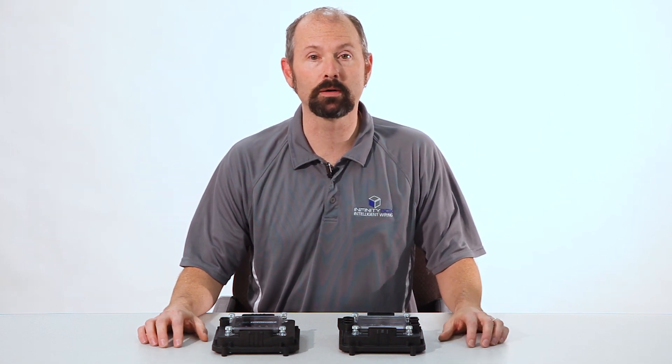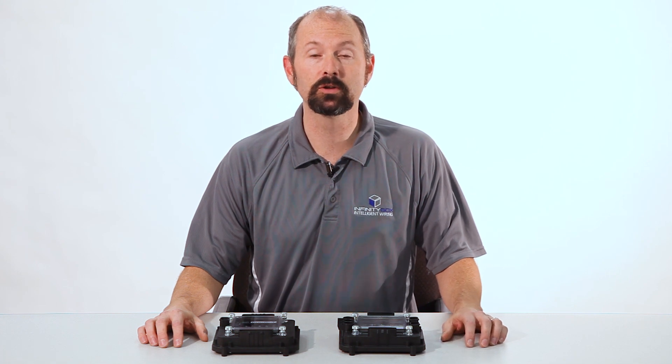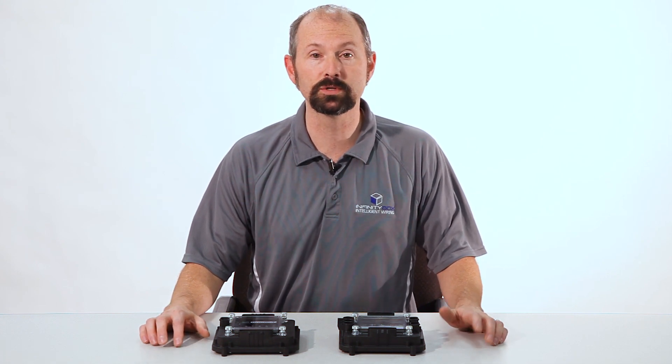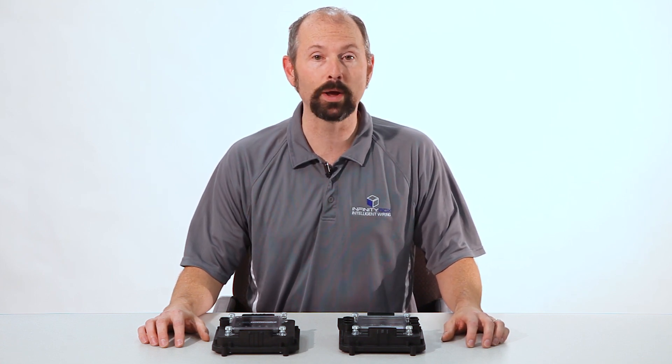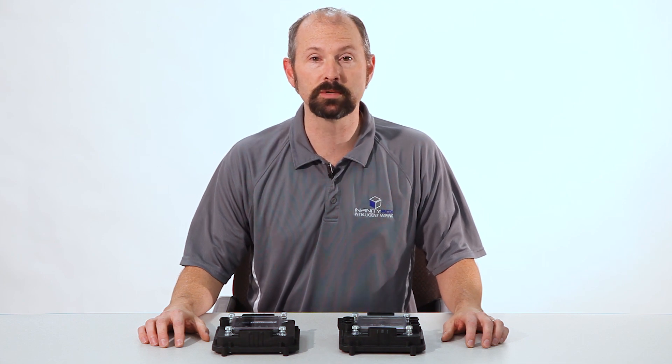Like a traditional wiring harness, the Infinity Box system controls all the electrical loads in your car — your headlights, your turn signals, your cooling fan, your fuel pumps. Wherever you have a switch, the Infinity Box system is going to control that thing that's turning on or off.